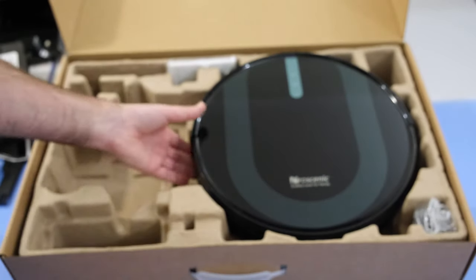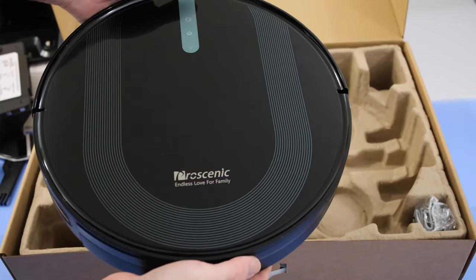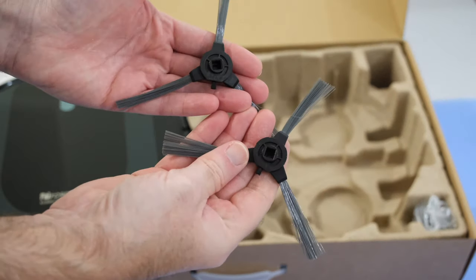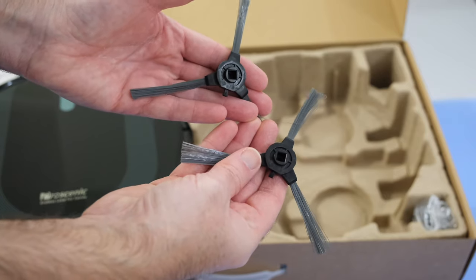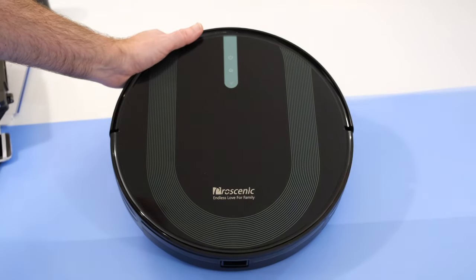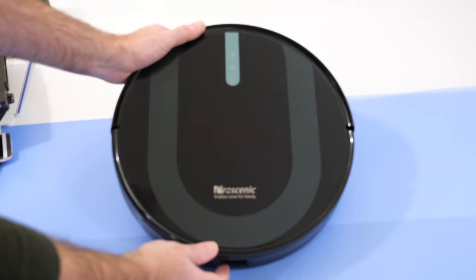Then we've got the actual vacuum cleaner itself — this is the 850T. It comes with a couple of spare edge brushes underneath. If we take a closer look at the vacuum cleaner, you can see the top is quite glossy — I would have preferred for this to be matte — but there's also some LED feedback and controls for power, home, and connectivity.